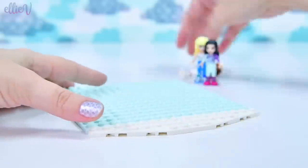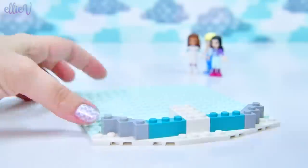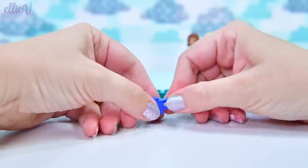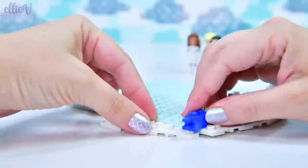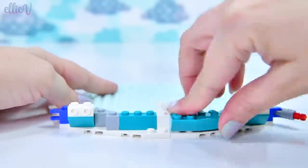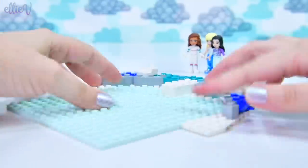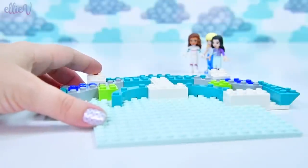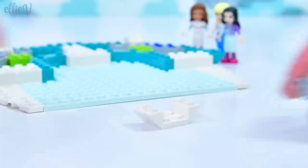We've got our mint base plate. Let's build fast — I've just sped it up, otherwise we'd be here all day. This is actually quite a complex build, but it's really fun to do something that's a little bit more challenging. The colors in this are so pretty — we've got teal, and that mint or light aqua color. It's a really pretty color for the base plate, which holds the whole thing down.